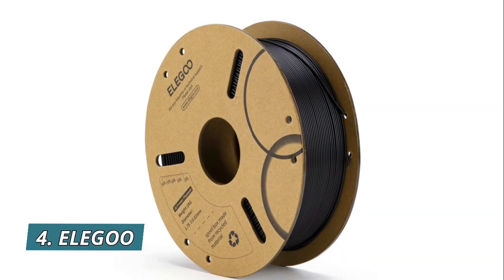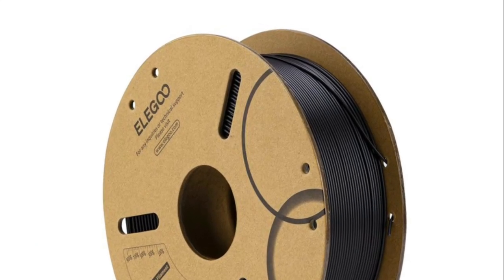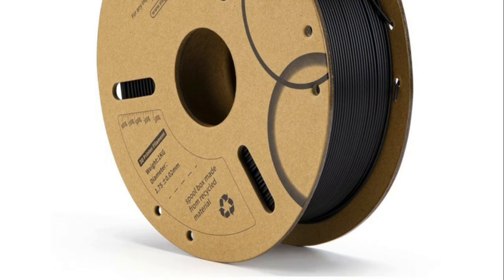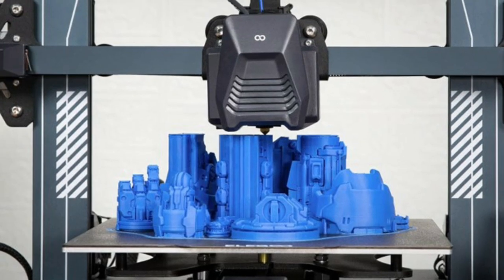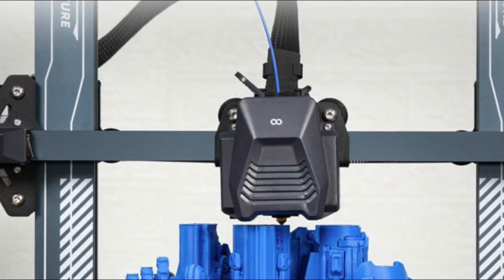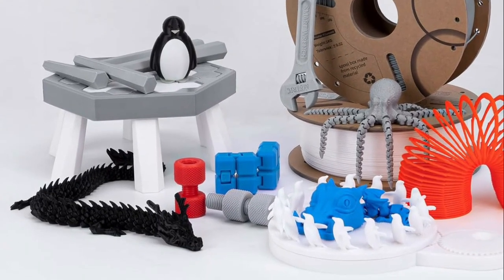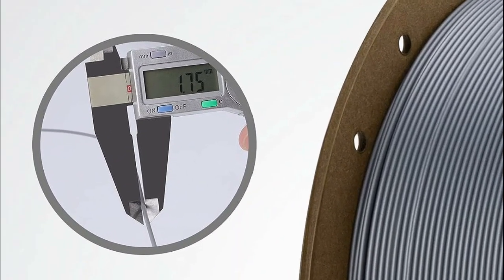Number 4: Elegoo PLA Filament. Made of high-quality PLA, a commonly used thermoplastic material featuring lower melting temperature and ease of use, low warp and shrinkage, odorless during printing, and provides a glossy surface finish. Full mechanical winding and strict manual examination ensure the line is neatly arranged and less tangled, avoiding possible snap and line breaking. A larger spool inner diameter is designed for easy feeding. Strict tolerances guarantee 1.75mm diameter with dimensional accuracy of plus 0.02mm — 1kg spool, 2.2 lbs.